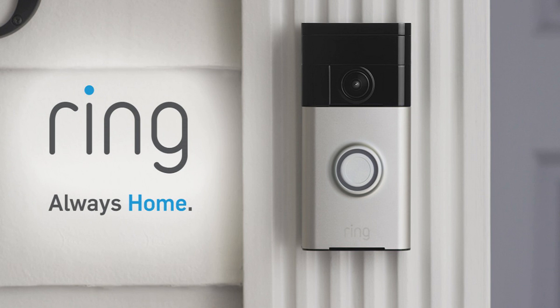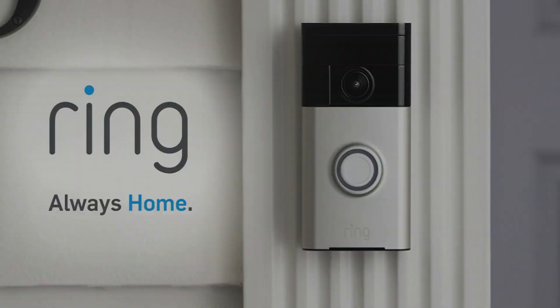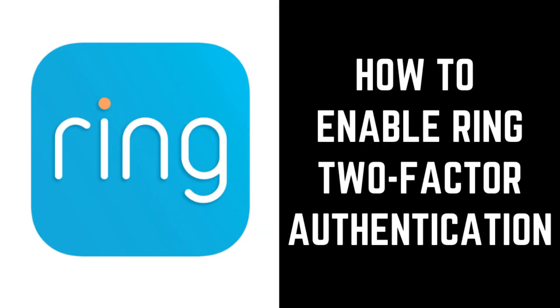Two-factor authentication requires that, when accessing your Ring account from a new device, you enter both your account password and a six-digit passcode that gets sent to your cell phone. It's important to note that two-factor authentication is more secure than two-step verification, which will still require that you enter both your Ring account password and a six-digit passcode, but the six-digit passcode in that process will be sent to an email account, which has a greater risk of being compromised. Now let's walk through the steps to enable two-factor authentication on your Ring account.